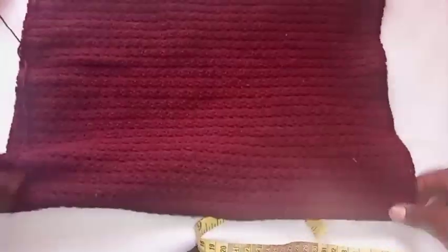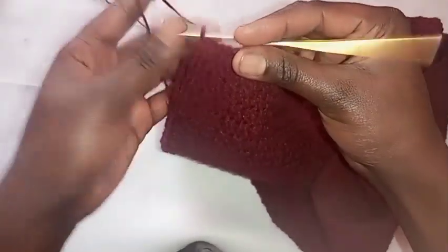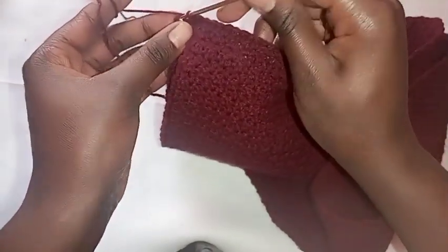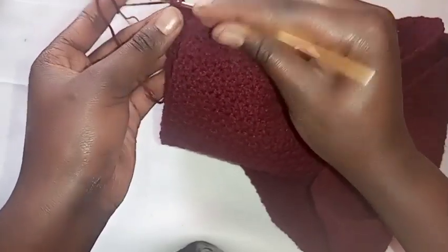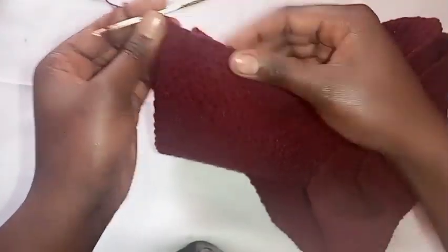The next step is joining both sides of this skirt. This is the whole piece of the skirt but I'm going to fold it, then join the pieces using single crochet. I'll show you how to do it: chain one, then on the next stitch insert the hook, pull through the yarn so you have two loops on the hook, then yarn over both loops at the same time. Then turn your work around and start joining the pieces.